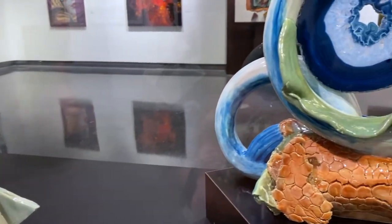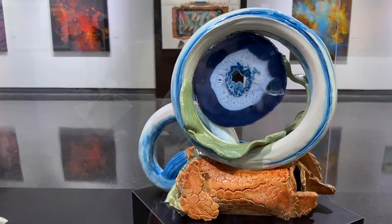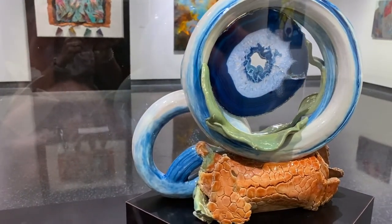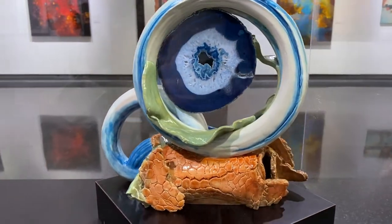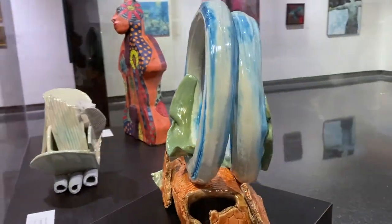As I build, the sketch kind of goes out the window and I start to maneuver and it takes its own shape. You keep turning it on a turntable so you get all sides, and you always keep thinking about how you're going to be glazing it as it evolves — and that's it.